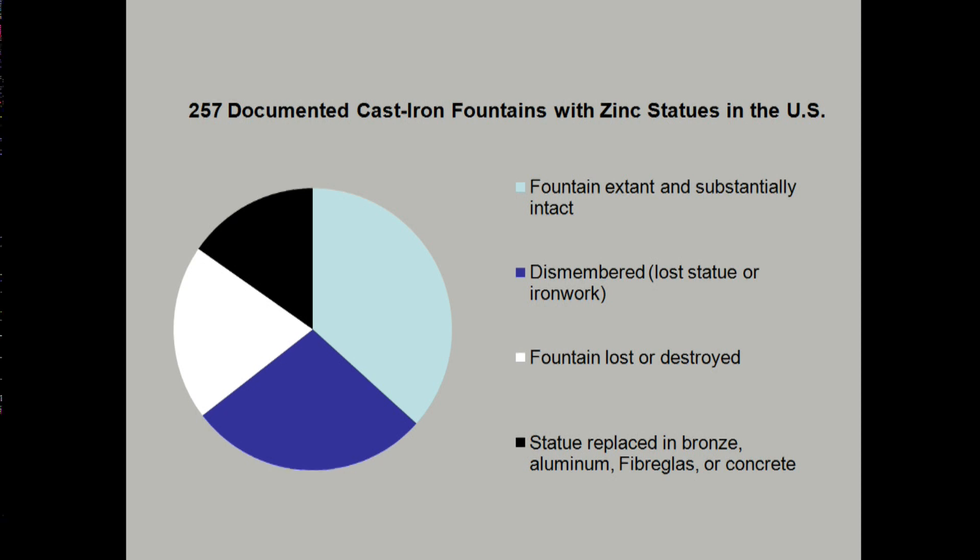I counted up these fountains from my book and from others I found, and I wanted to show you a pie chart of their distribution. I found something like 94 that are extant or substantially intact around the country. Another 71 I considered dismembered — they either lost the statue or lost the cast iron. Another 51 are lost altogether, and something like 41 have been replaced in another material. I actually suspect there might be more that have been replaced, but it's not always possible to know.